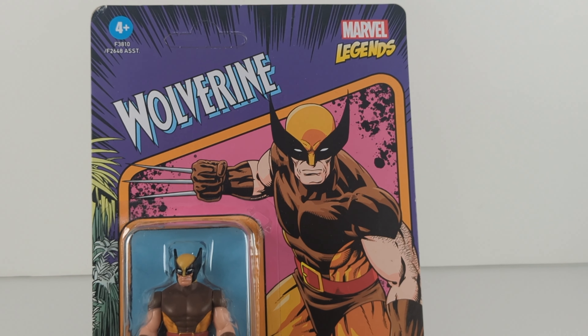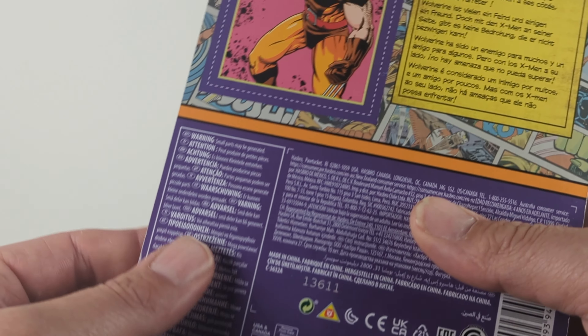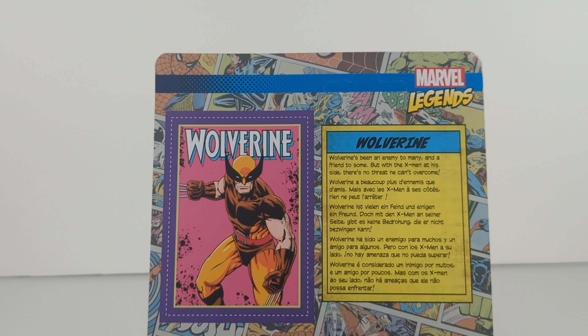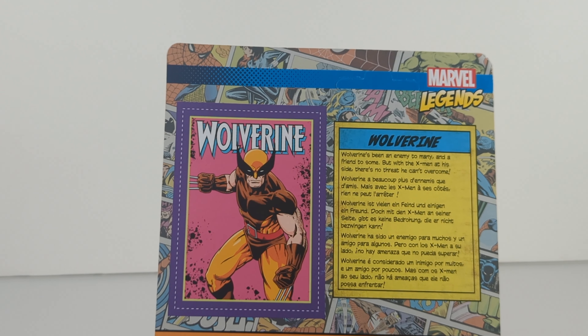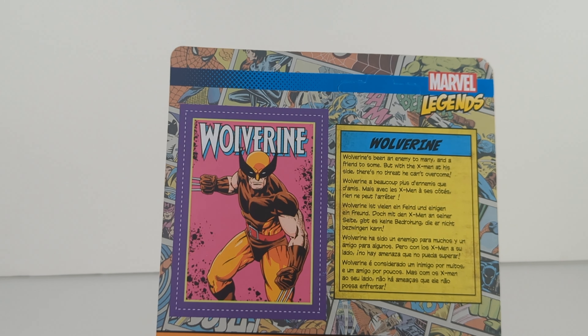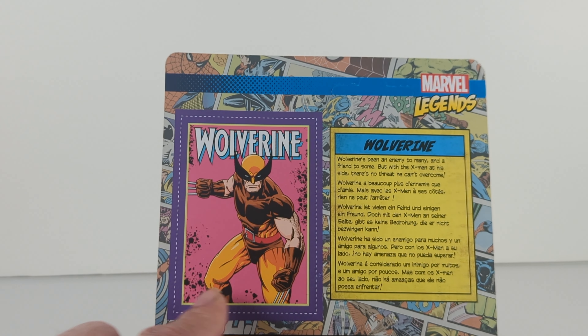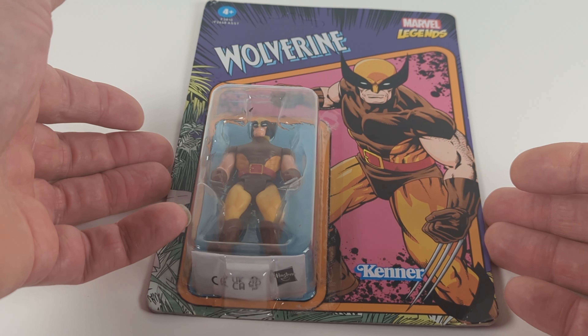I'm a big fan of the packaging — it has classic artwork. I kind of held off on these figures because they were a little expensive when they first came out. On the back you get a little bio in multiple languages, which is always good. For the money they put into it they could at least include a card, but you can cut this out and have a little trading card — and that's really it for the packaging.